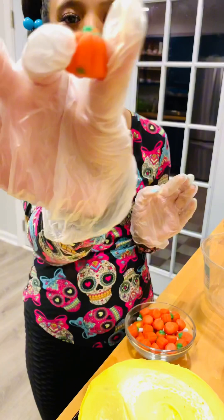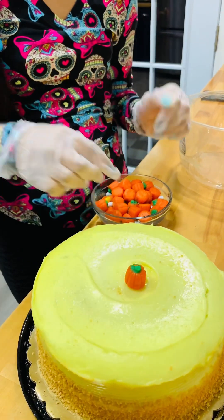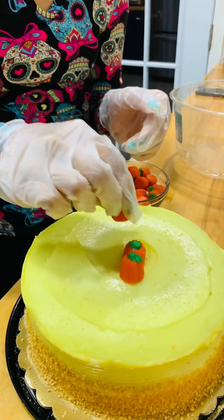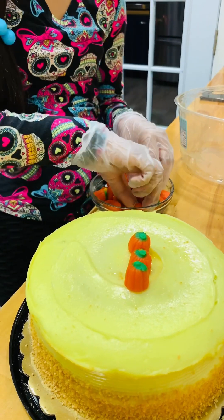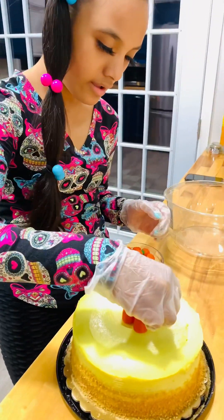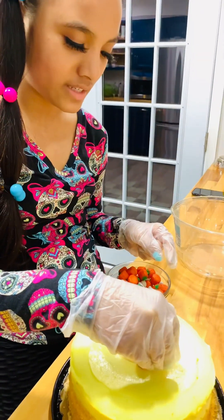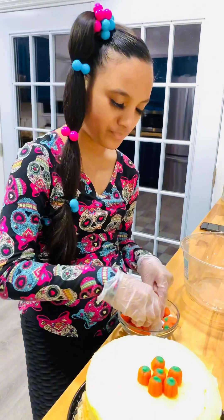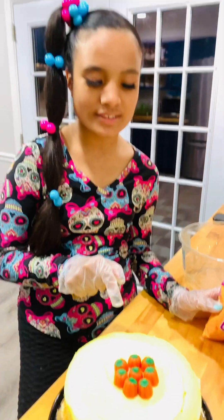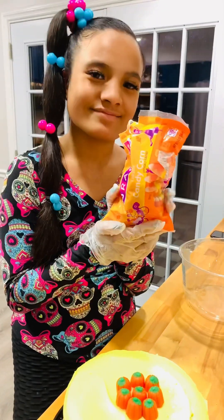I'm going to take a couple of these cute little pumpkins and set one in the middle, then set them right here, right here, and right here — making a cute little circle. And this is what it looks like. Now we're going to decorate the outside with candy corn.